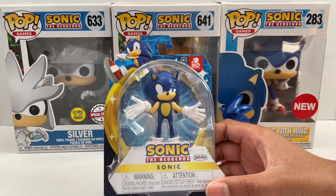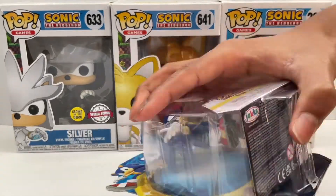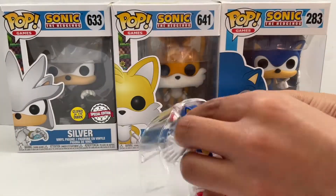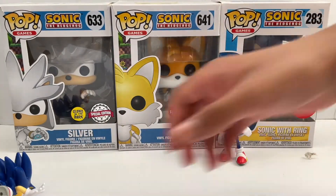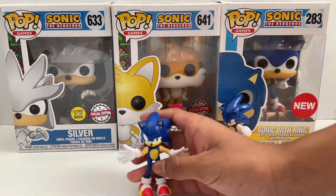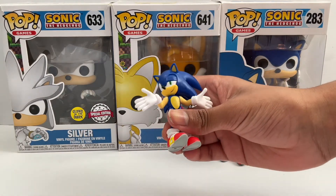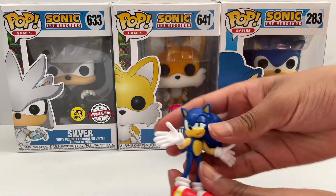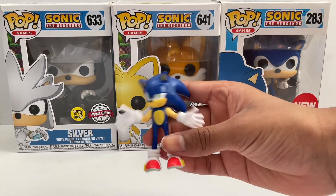Let's get started. So the moment you guys have been waiting for — the actual figure. Let's have a look around it.